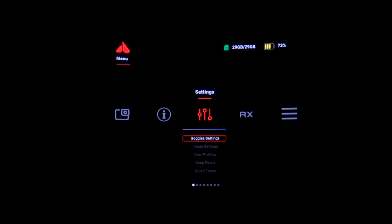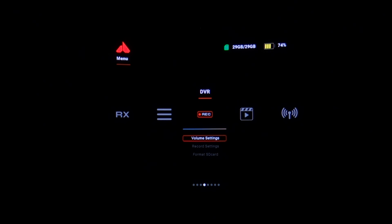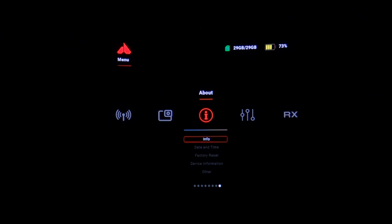Let's look inside the goggles and at the menus. The menus on this goggle are so good. I shouldn't be this impressed that a piece of consumer electronics has a functional user interface, and if you fly DJI goggles you're not impressed since they also have one. But so many FPV goggles have the barest minimum of weird, non-intuitive user interfaces. It's a low bar, but Orca actually achieves it.